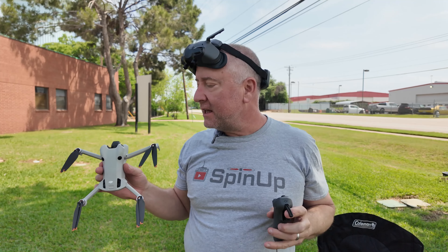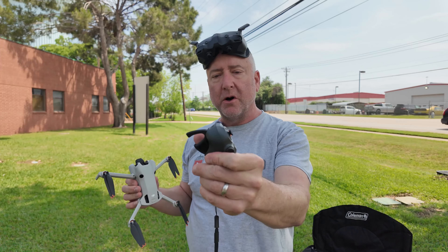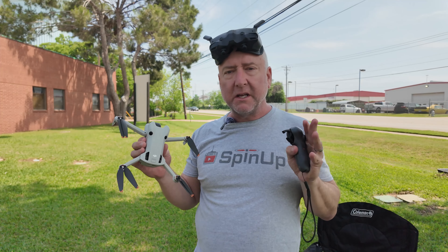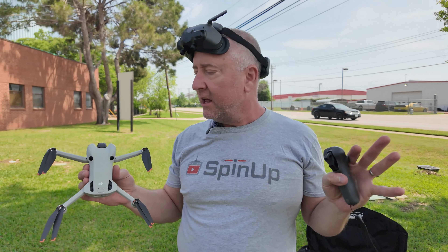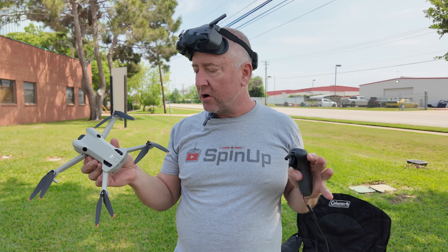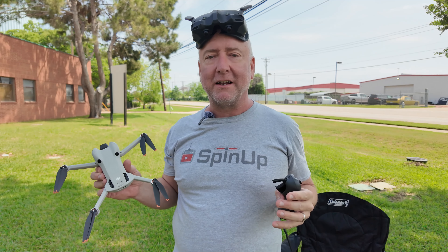Hey, what's up? You're watching Ready, Set, Drone and today I'm kind of excited about flying the Mini 4 Pro with the Motion Controller 3 and the DJI Goggles 3. These three all use OcuSync or O4 as it's now called and they all talk to each other, so you should be able to fly the Mini 4 Pro a lot like you fly the Avada 2. Stay tuned and we'll show you how to do that.